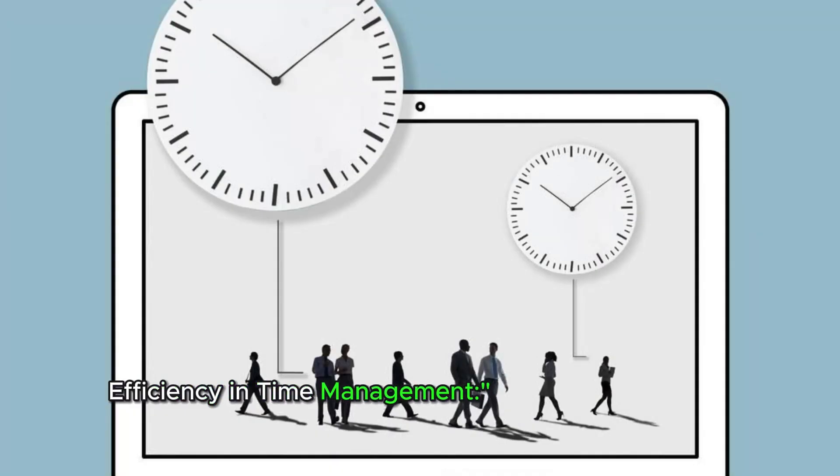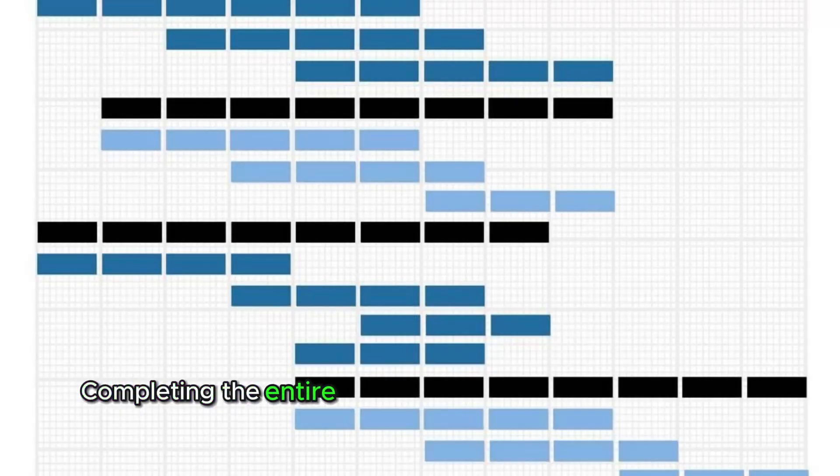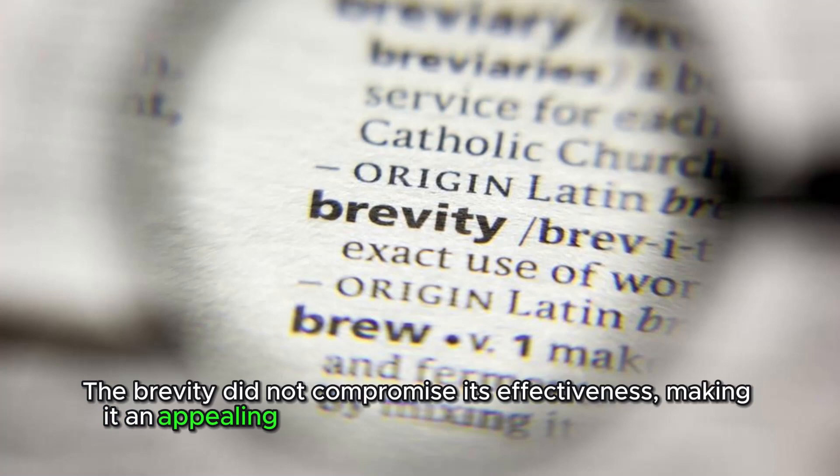One of the standout aspects of this routine was its efficiency. Completing the entire sequence in just 12 minutes made it highly suitable for integration into a busy schedule. The brevity did not compromise its effectiveness, making it an appealing option for those with time constraints.